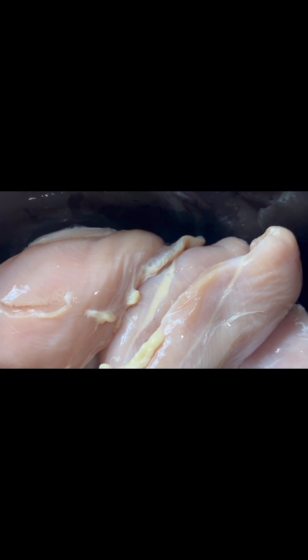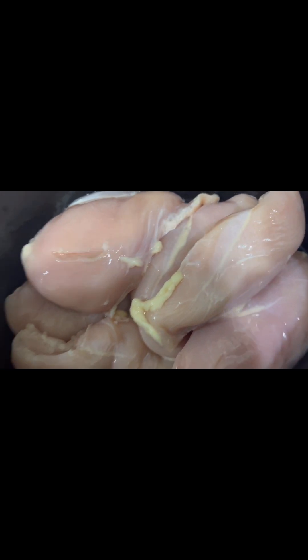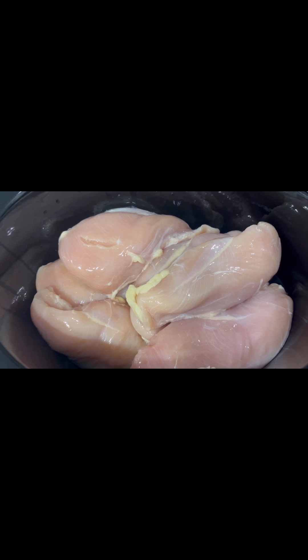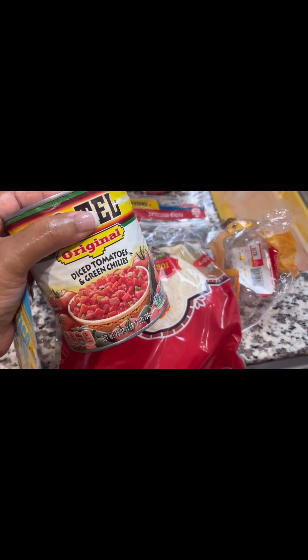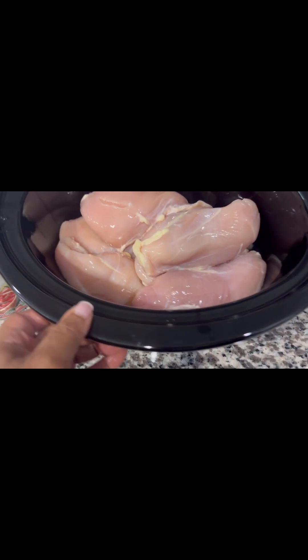Now we are ready to bring it over here and I'm going to show you how I'm going to season these chicken breasts. I think it's important to have the Mexican flavors that you really want. I'm going to use some taco seasoning, some Rotel just to have the spice in there, and this is going to cook slow and low. I'm also going to cut up a whole onion and a bell pepper to have some fresh vegetables in here.